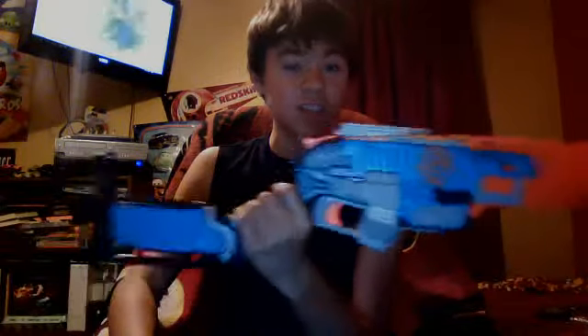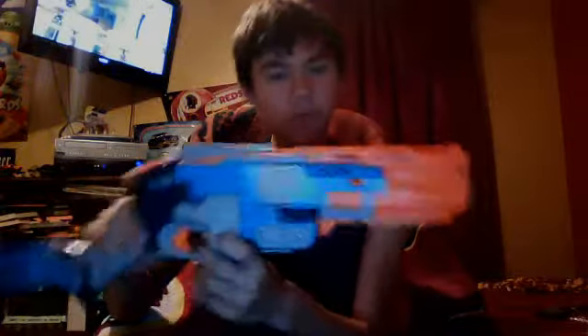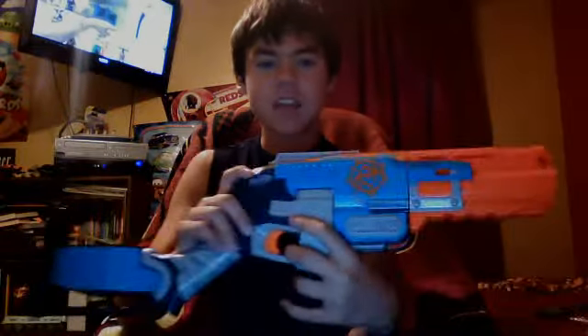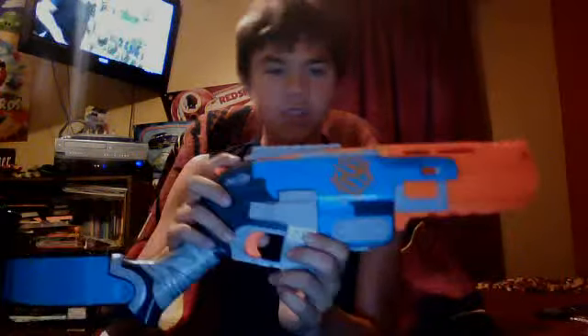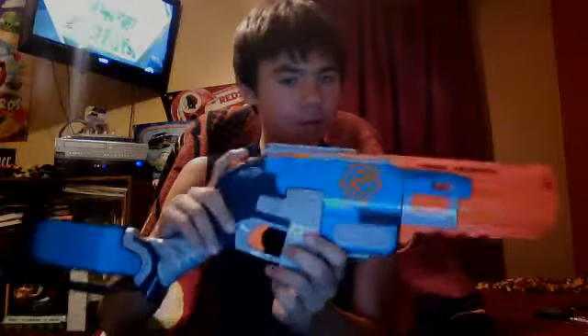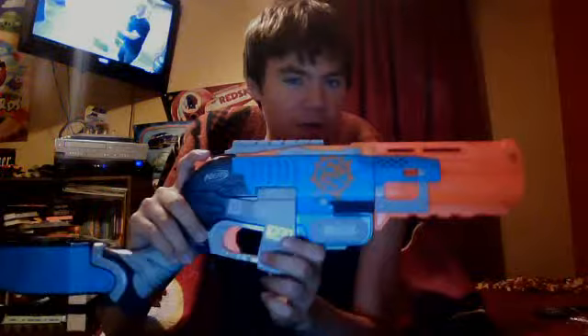I can tell it's shooting just as hard as all the other Nerf guns in the Elite line. Now, in my opinion, this blaster is one of the best blasters I've seen so far — next to the Retailator or the Mega Magnus. All I can say is that this is the best gun they've come out with so far.